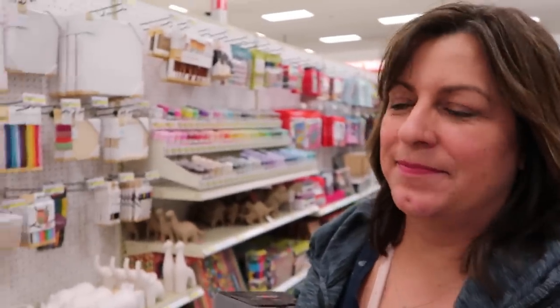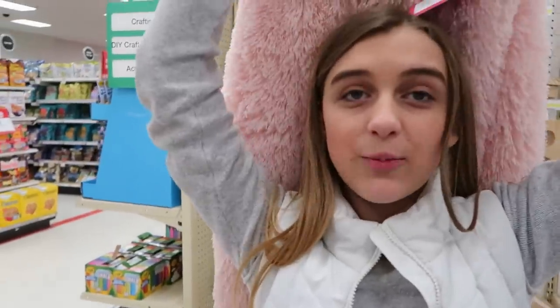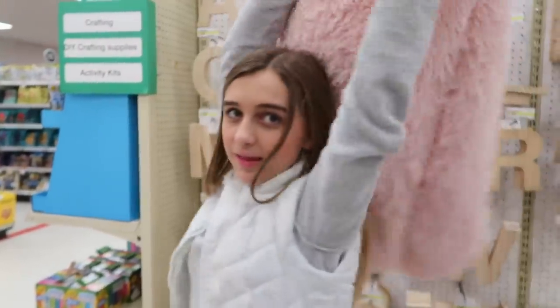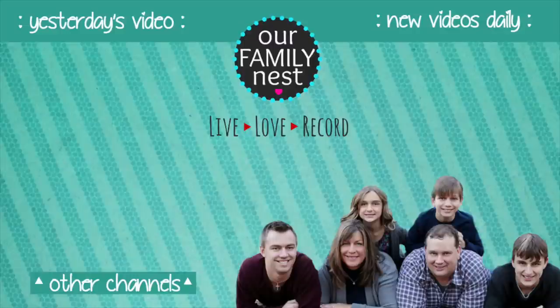Question of the day: what is your favorite thing to shop for at Target? Mine is probably stuff for the house. This is my new backdrop — so bye, that's it for today! Please subscribe to our channel, thanks for watching, please thumbs up this video, and answer the question of the day. Bye!